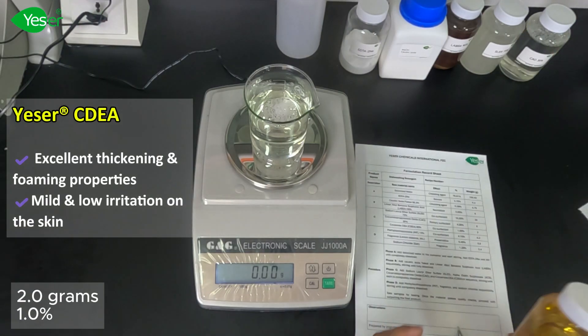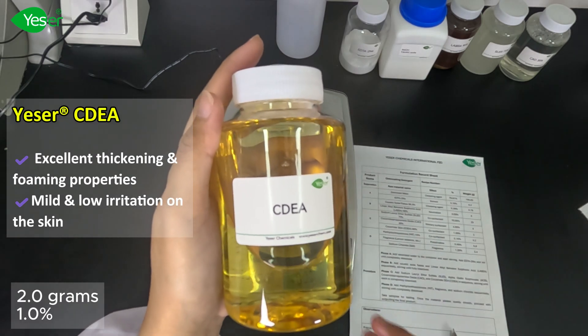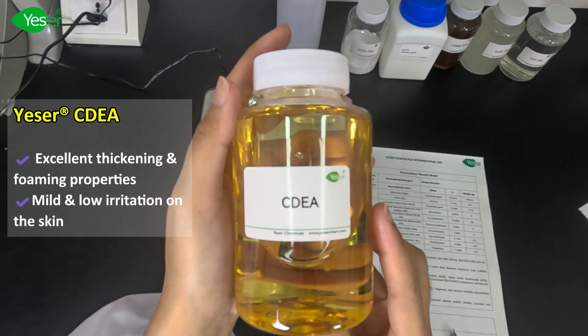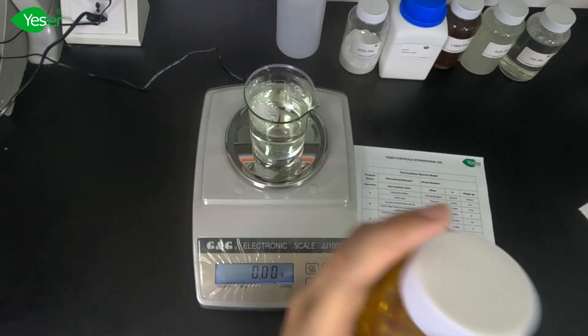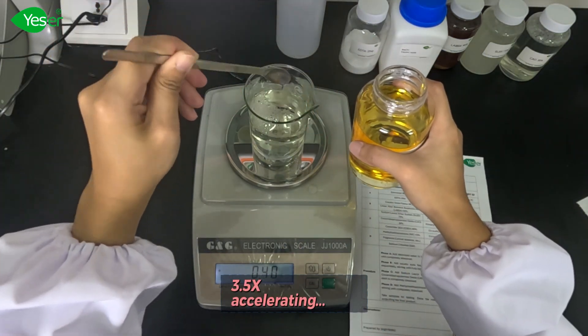Next up will be our CDEA. This has excellent thickening and foaming properties, with mild and low irritation on the skin. We will weigh about 1% for the formula, or 2 grams for the solution.